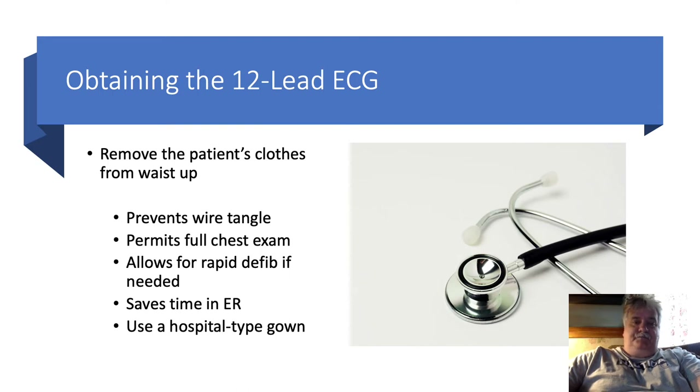This really is inexcusable. Yes, I understand that we can use scissors to rapidly remove clothing, but it's much easier to have the patient prepared to possibly receive life-sustaining measures, including rapid defibrillation, pacing, or CPR, should they deteriorate. And since we're doing a 12-lead EKG, that risk has just increased.